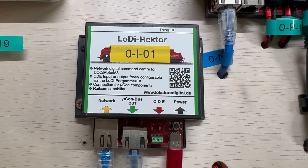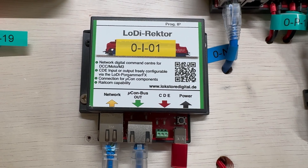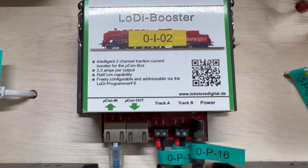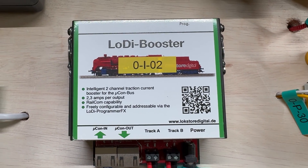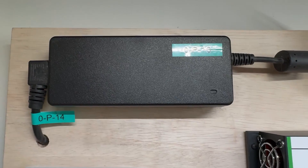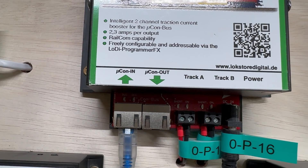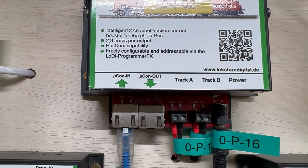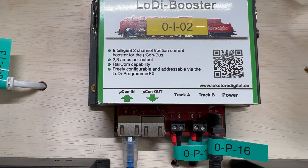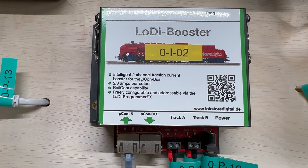The first piece to look at is the Lodie Rector. This is the kit that ultimately drives the trains. It's connected through Cat5 to the booster, and the booster takes its power from that first power block I mentioned. You can see there's a Track A and a Track B option — I'm only using Track A, but I've wired it for Track B as well, so it can handle two separate track systems.